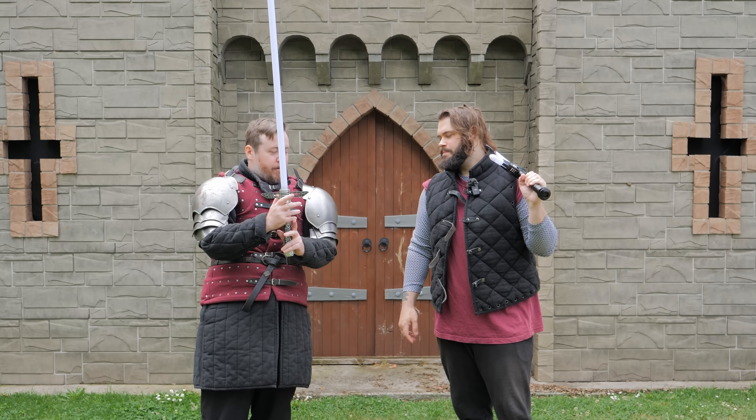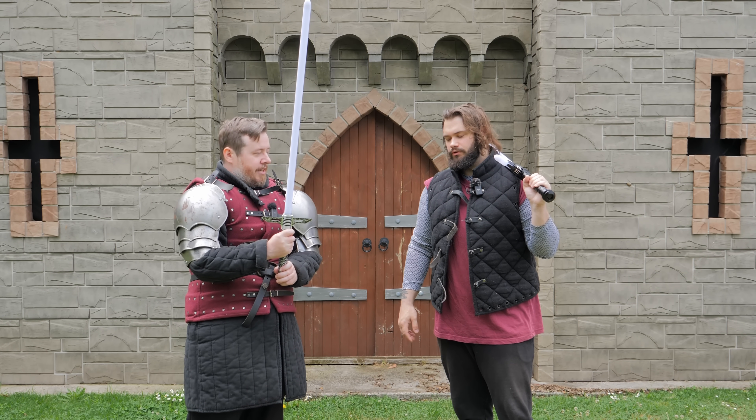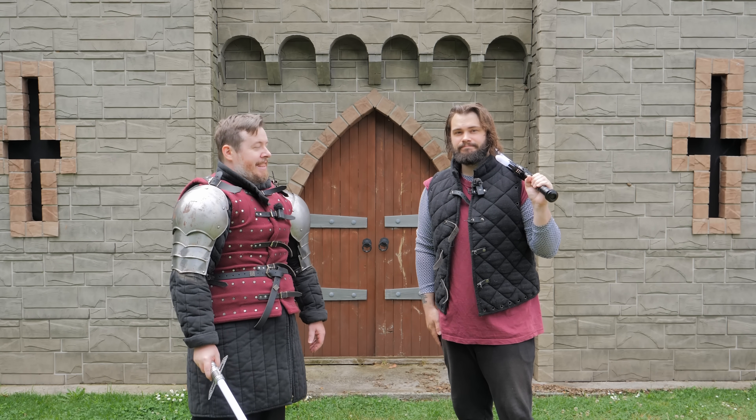Two-handed? If I was using a two-handed weapon, I would probably go cross guard. One-handed? Swept hilt, a hundred percent.